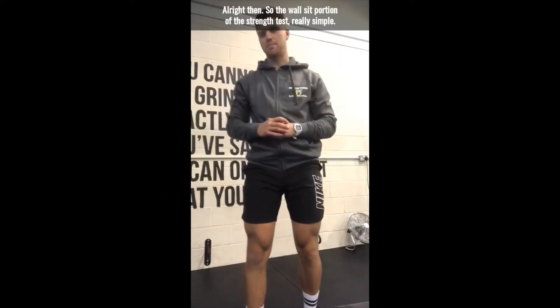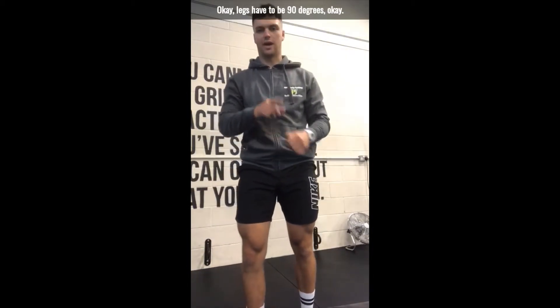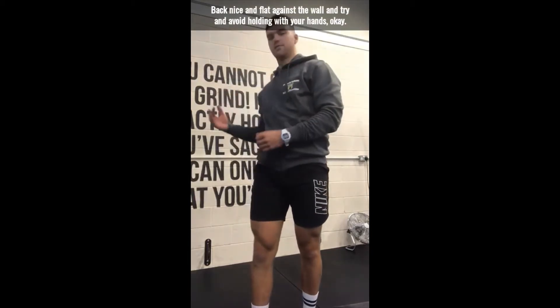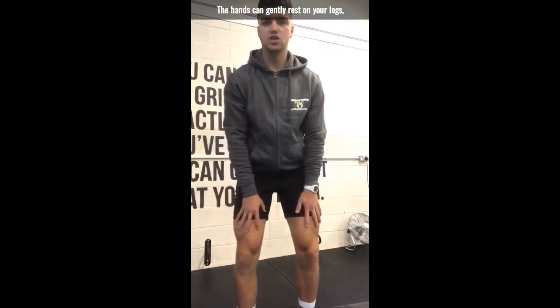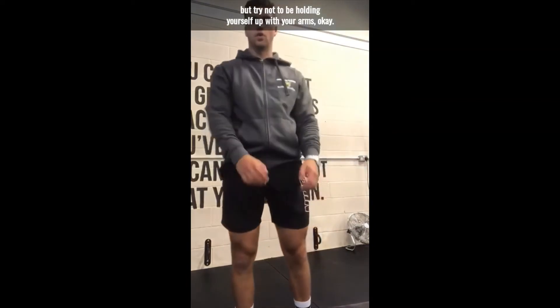All right, so the wall sit portion of the strength test — really simple. Legs have to be 90 degrees, back nice and flat against the wall, and try and avoid holding with your hands. The hands can gently rest on your legs, but try not to be holding yourself up with your arms.